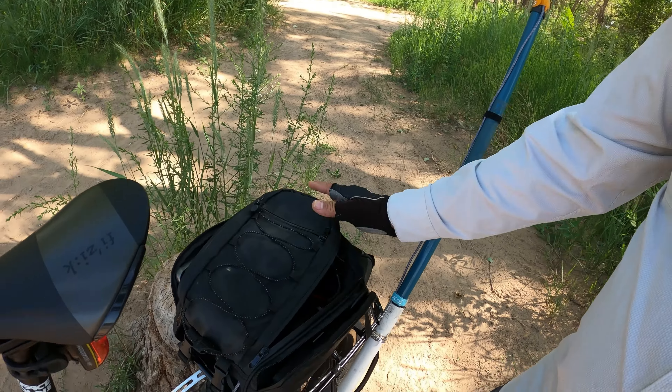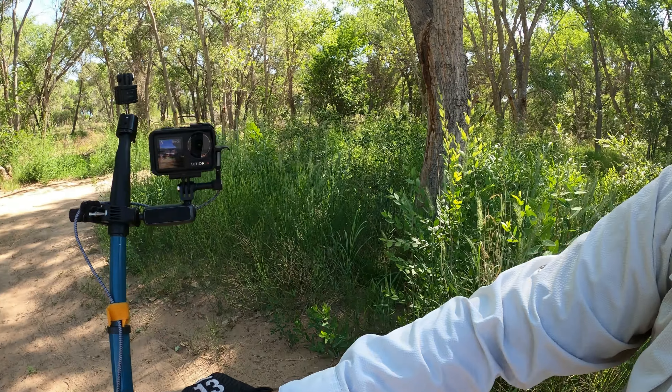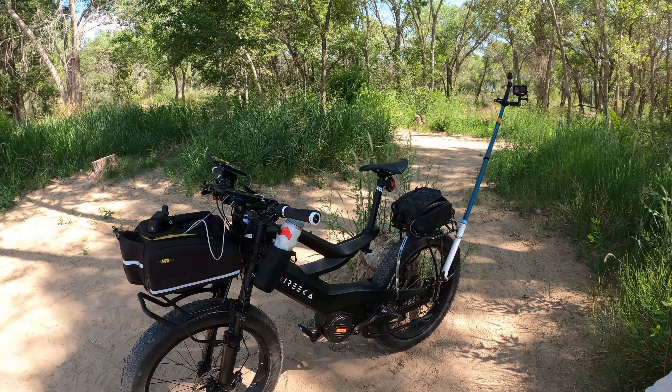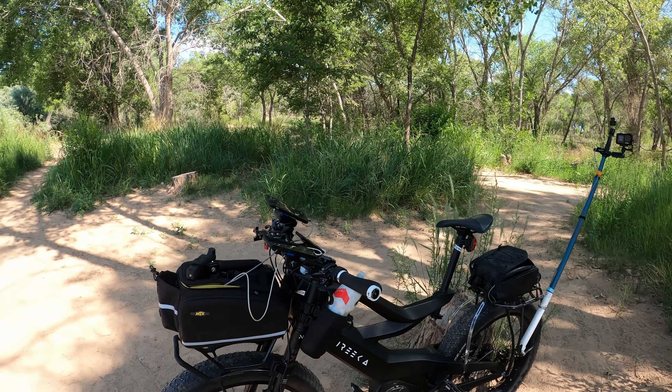There's a USB fan to keep some air moving through the backpack setup, and this is the cable coming out to the Action 4 camera. So this is the rig we're using this morning.